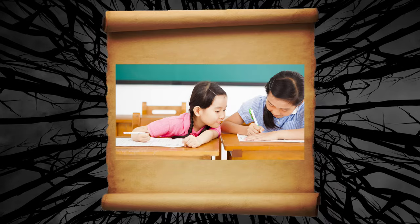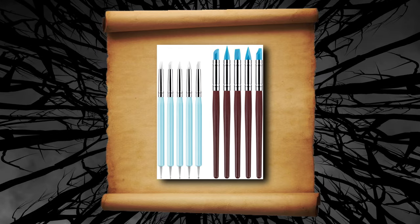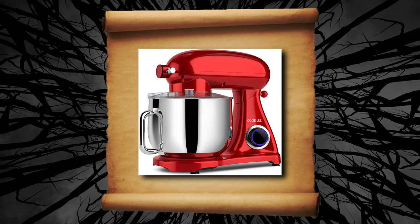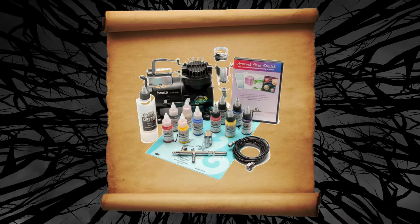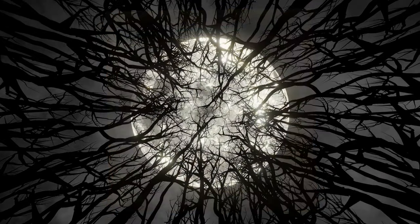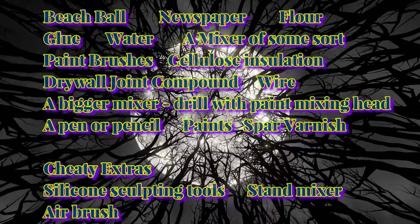I also have some cheaty extras that I use. I use some silicone sculpting tools or wood sculpting tools. I've got myself a little tiny stand mixer, and I'm really loving this airbrush thing so I used one of those. But they are not needed — at least the last three: the silicone sculpting tools, stand mixer, and airbrush. But the rest of them are stuff you will need for the project.